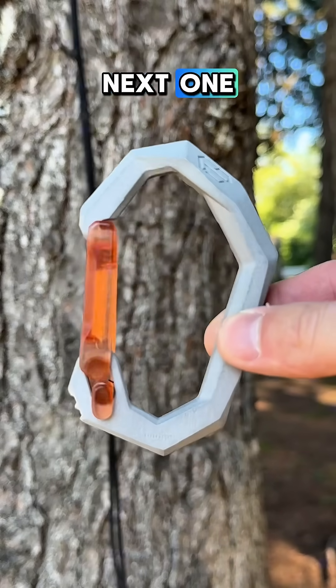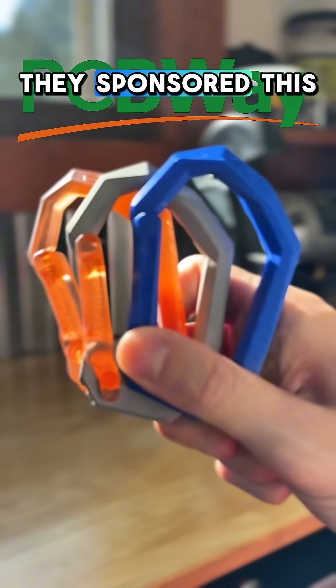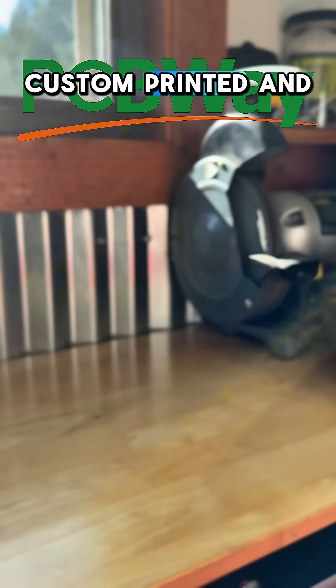Before we go to the next one, which is aluminum, I'd like to thank PCBWay. They sponsored this video, and I was able to get all these carabiners custom printed and manufactured.